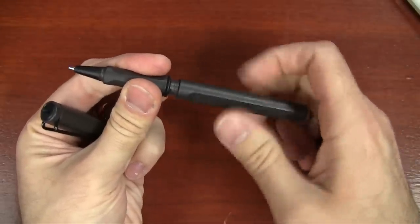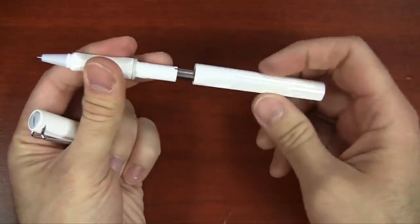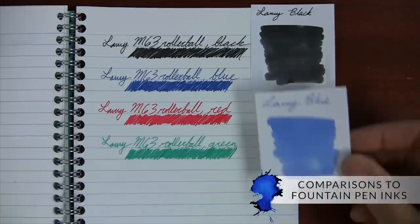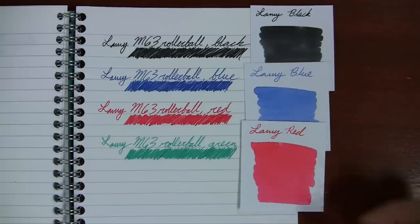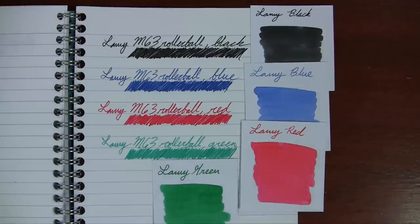The black is what comes in all of the roller balls from the Lamy factory, with the exception of the white Safari, which for some reason comes with a blue one. To give you some idea of the colors with the roller ball refills, I pulled all the Lamy fountain pen ink swabs to give you a comparison. The black is a deep saturated black — really like it. It's a little bit darker than the Lamy black fountain pen ink, probably a little closer to like a Noodler's black. The roller ball blue is a little darker than Lamy blue, maybe not quite a blue black, but more like a darker royal blue. The red is pretty dead on to the Lamy red fountain pen ink — really kind of a pinky red, but very vibrant.